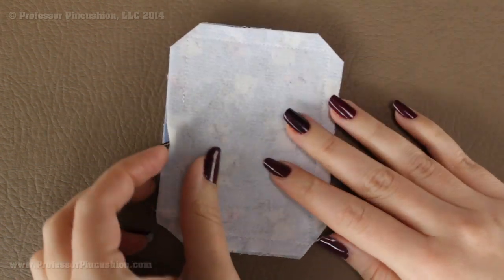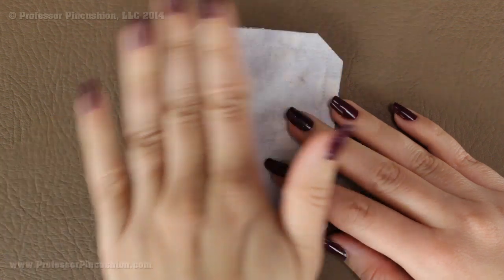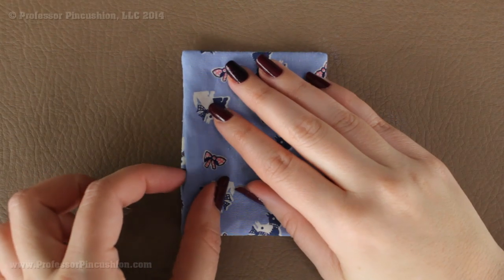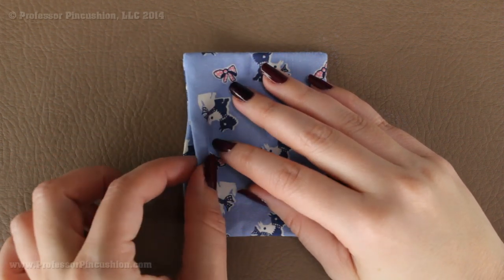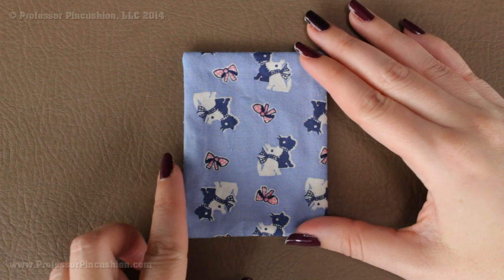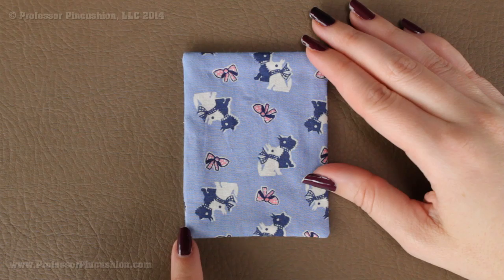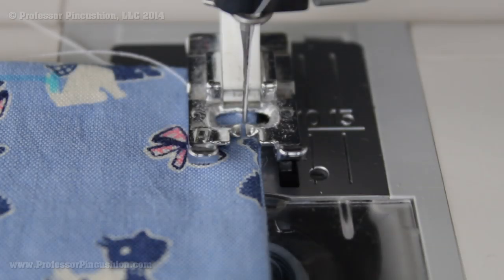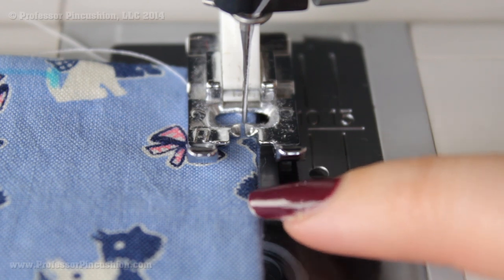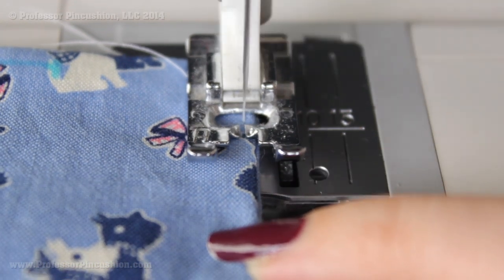Through the opening, go ahead and turn the whole thing right side out and press it. As you're pressing, make sure you take the raw edges of the opening area and tuck them on the inside so you end up with a nice clean line. Next, take it to your machine and along the folded edge, do a top stitch all the way around the whole thing. I'm doing a regular length stitch, sewing as close to the edge as I can get without going over.